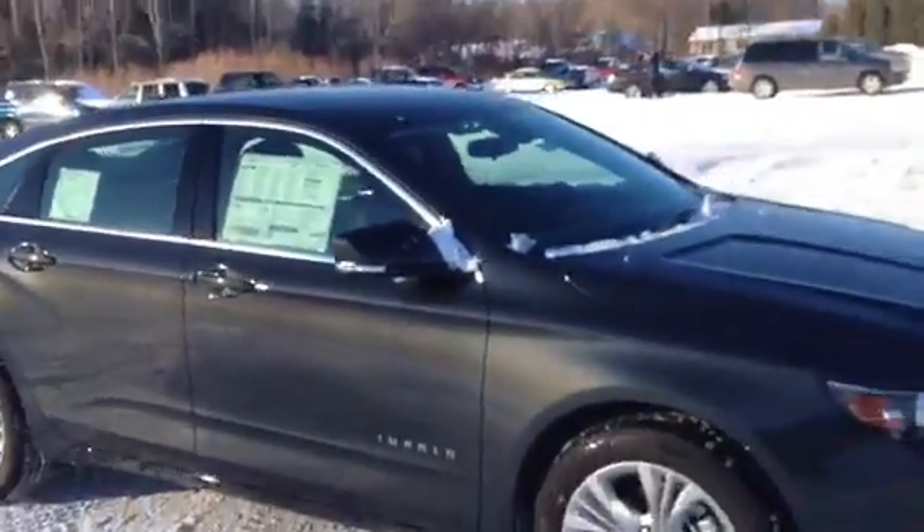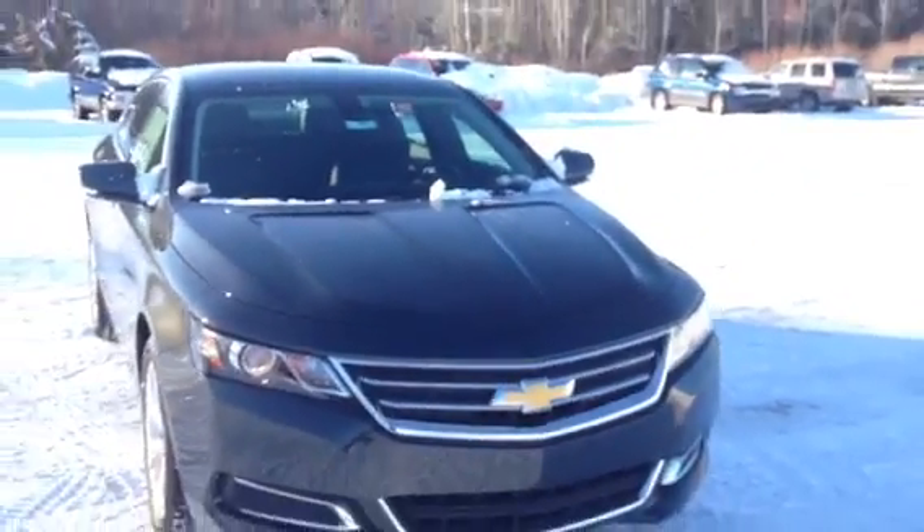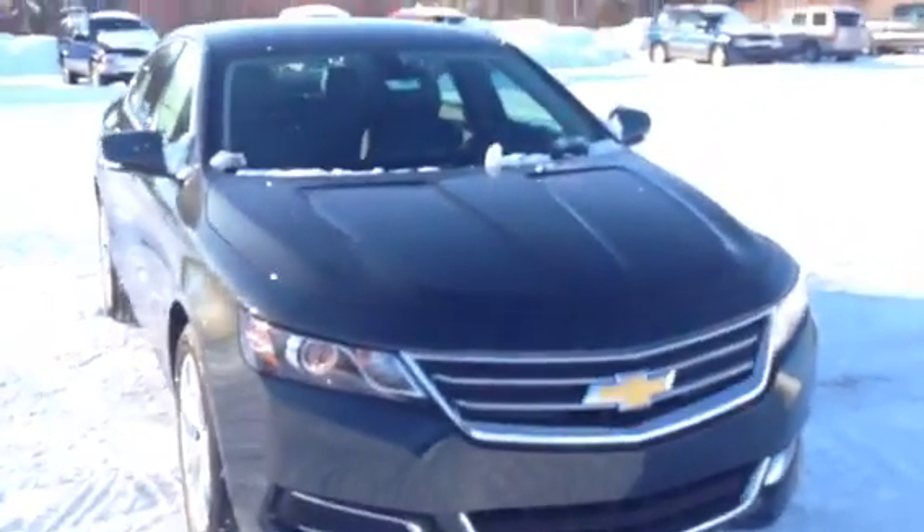Once again, this is Norm from Schaefer Chevrolet with our 2014 Chevrolet Impala 1LT. You can reach me at 989-879-2211, or find me right here in the middle of Pinconning. Thank you very much for watching.